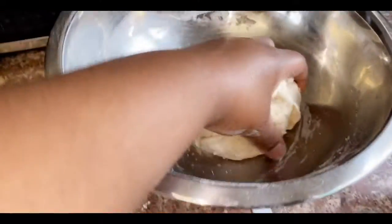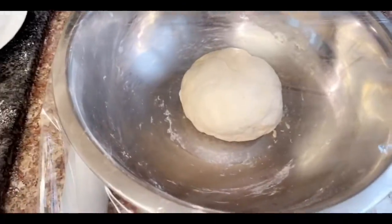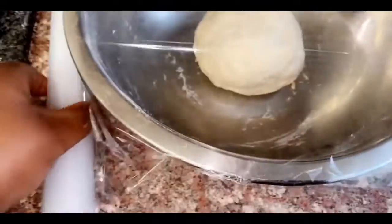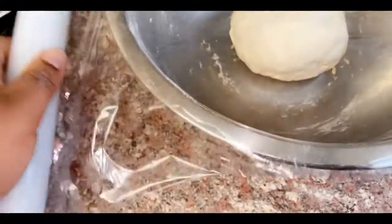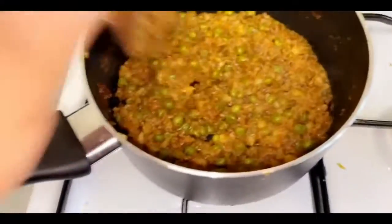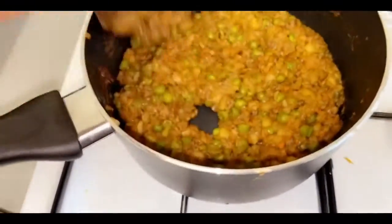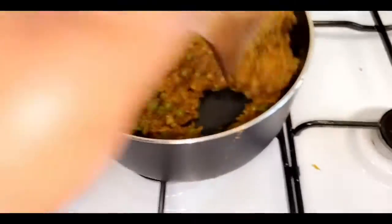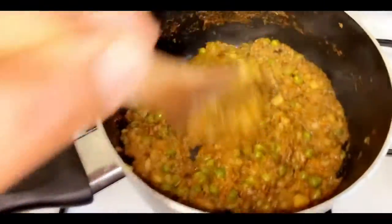This is our dough. It really helps to use a wooden spoon just to bring it together. Put some flour onto your worktop and knead the dough for five minutes. Then roll it into a ball, wrap it in cling film, and let it sit at room temperature for 30 minutes. Our samosa filling is looking great — it's coming together well, so remember to keep stirring so it doesn't stick.